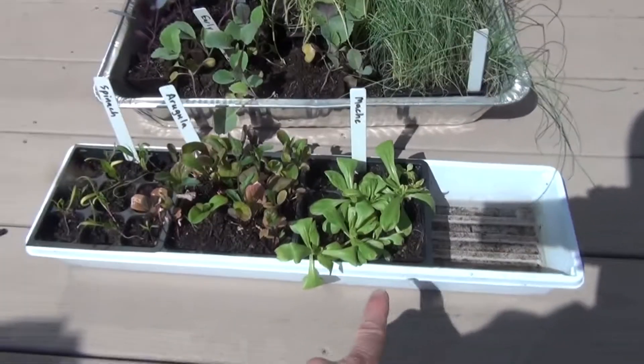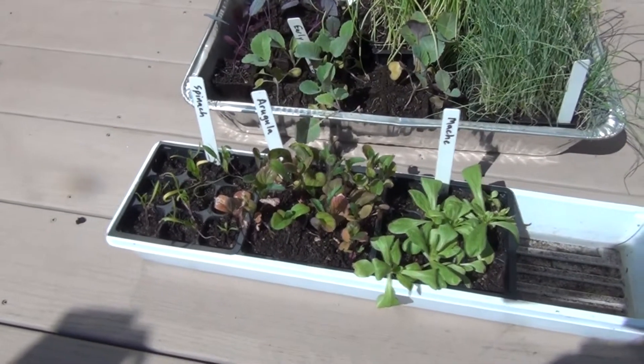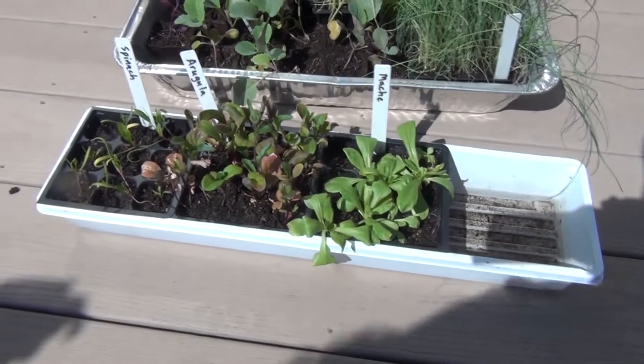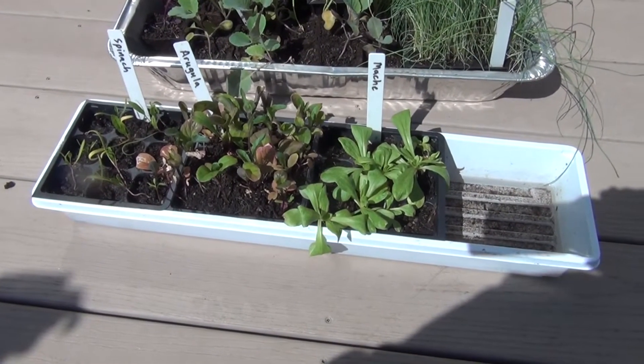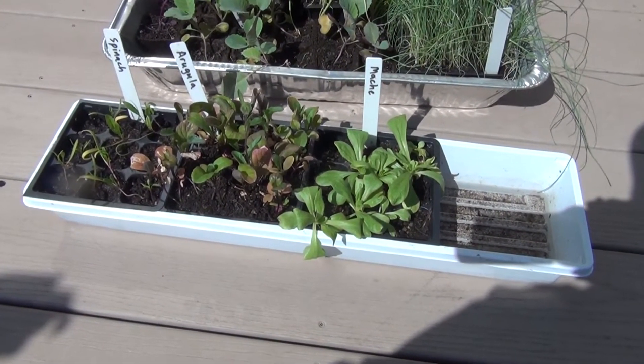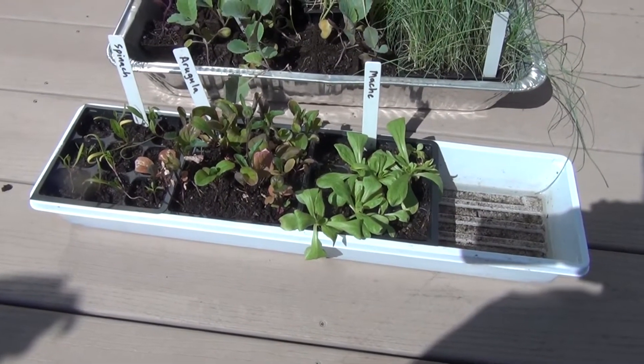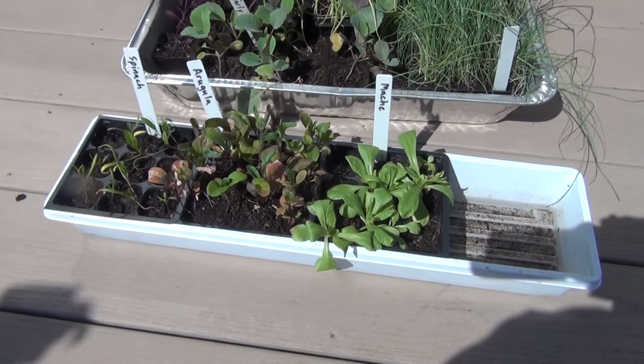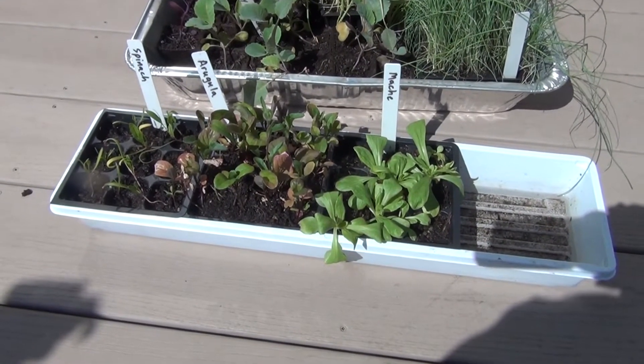My corn salad, arugula, and spinach. My arugula really looks like it was roughed up a little bit. I have a feeling that maybe the lights upstairs are a little too hot. These have been hardening off outside for a little while now, so I'm going to get them into the ground.